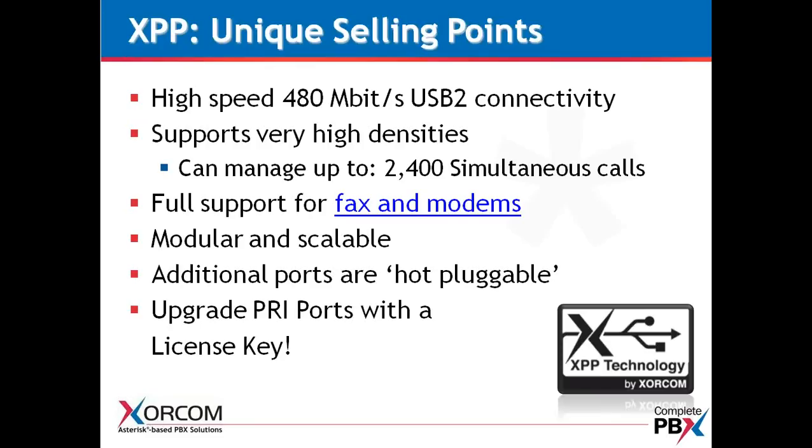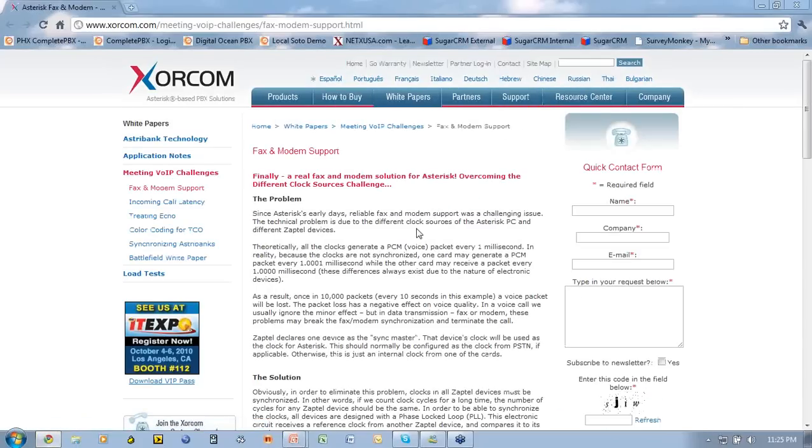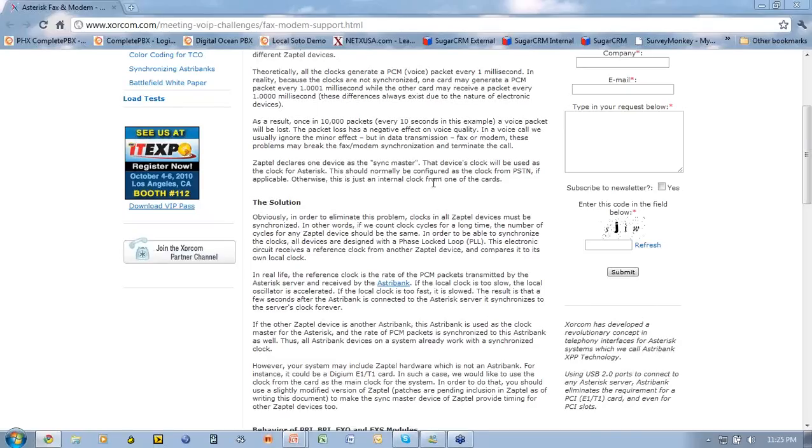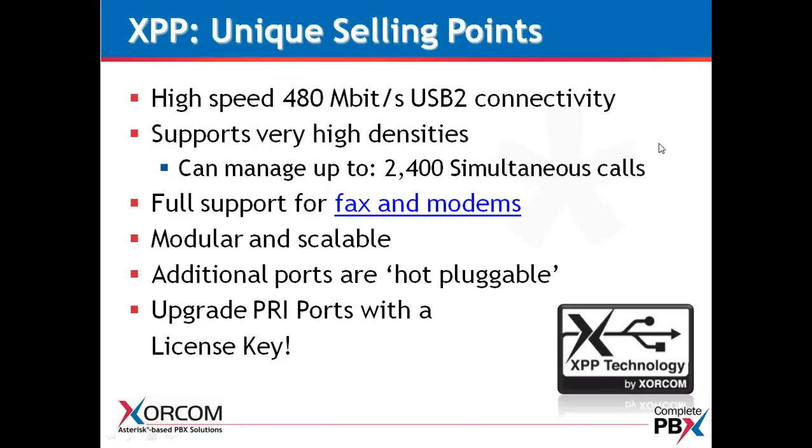We also have full support for faxes and modems. We have a protocol called PLL or Phase Lock Loop, and we do a very nice job of synchronizing the device clock used in Asterisk from the PRI to the FXS endpoint. This provides a very stable and reliable connection for your faxes and modems, whether supported with PRI or analog phones going to your FXS connections.